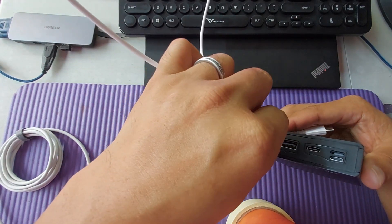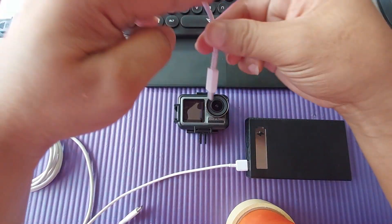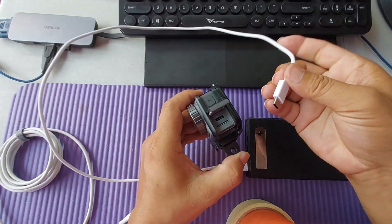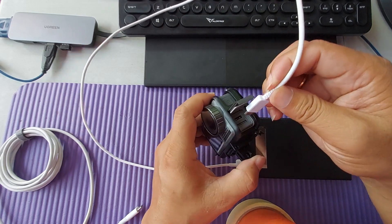Let's plug in the cable here and charge the Cosmo Ashton. Charging here using the USB Type-C cable.